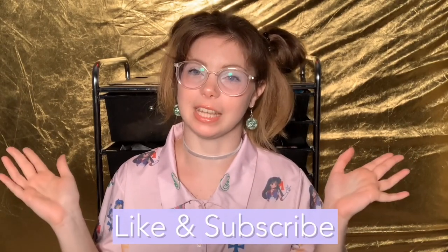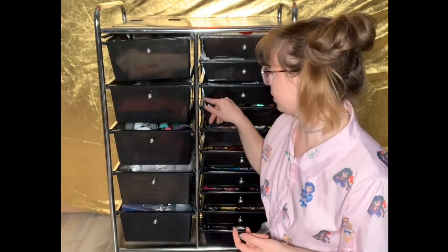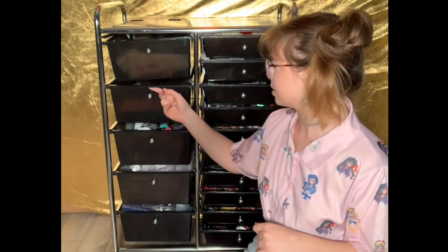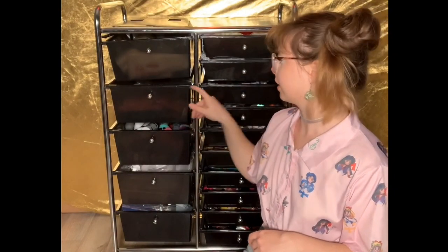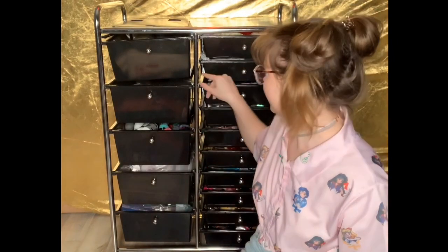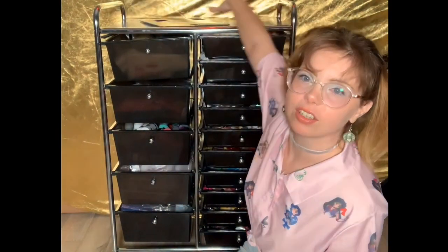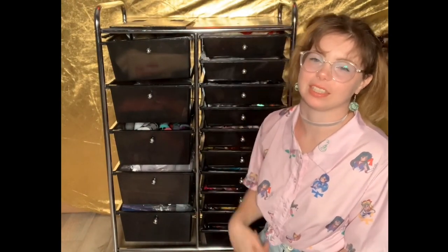Thank you so much for being a subscriber and for liking this video. I got this plastic cart with 15 drawers from Amazon — it's very handy. The only thing is the drawers scrape against the metal as you go, so you get little plastic shavings everywhere, but overall it works fine. It has a nice clean area at the top where I keep my sandpaper.